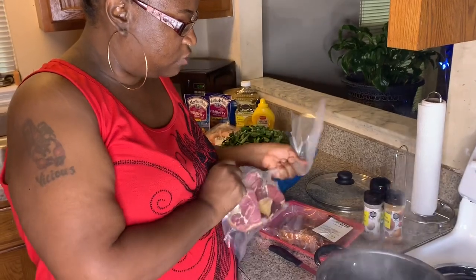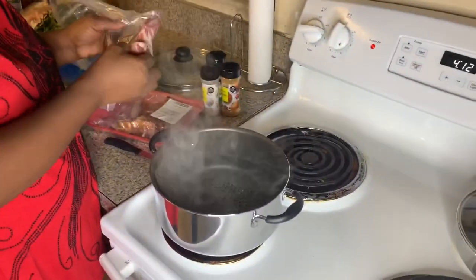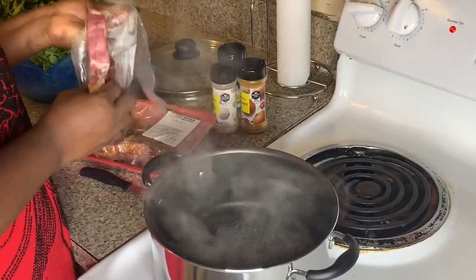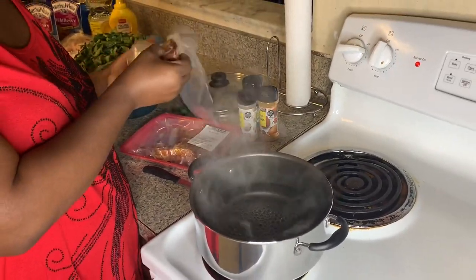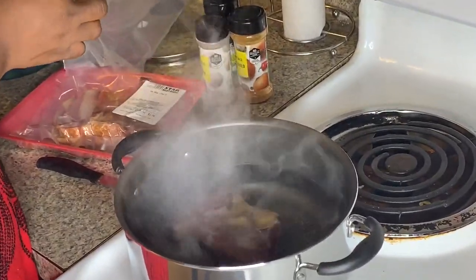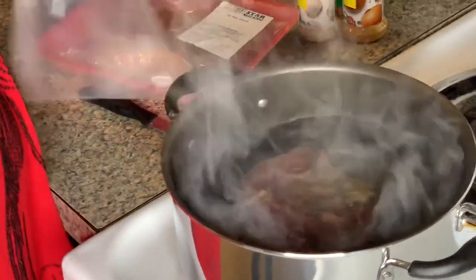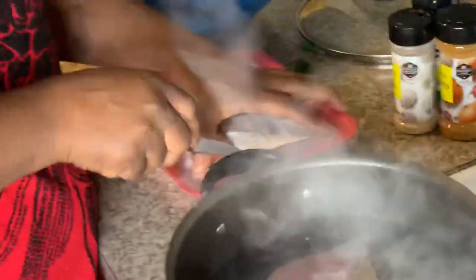This is just a smoked ham bone that I had gotten from the store. If you don't save your ham bone from your holiday meals, you can always get one. So we got that, and we got this pack of hog jaws - they are so flavorful.